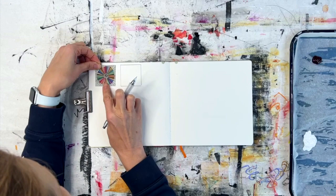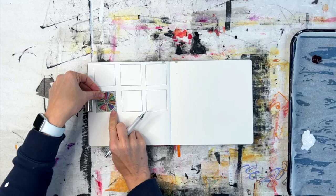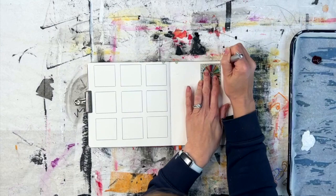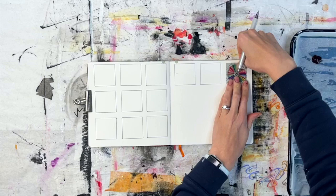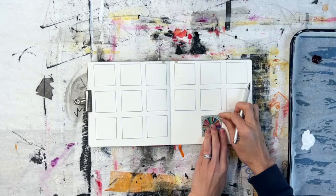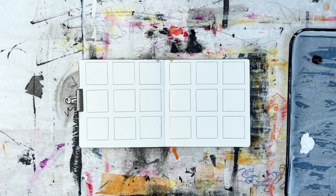Hi everybody, I decided to do another grid journal spread, and this time I'm specifically focused on some colors. I chose four colors that I don't use as often, just to see what would happen. I also decided to make these some abstract landscape squares — I'm very interested in practicing and developing more of an abstract landscape composition style. The colors I chose are alizarin crimson, phthalo turquoise, yellow ochre, and Payne's Gray, which is kind of like a navy blue.